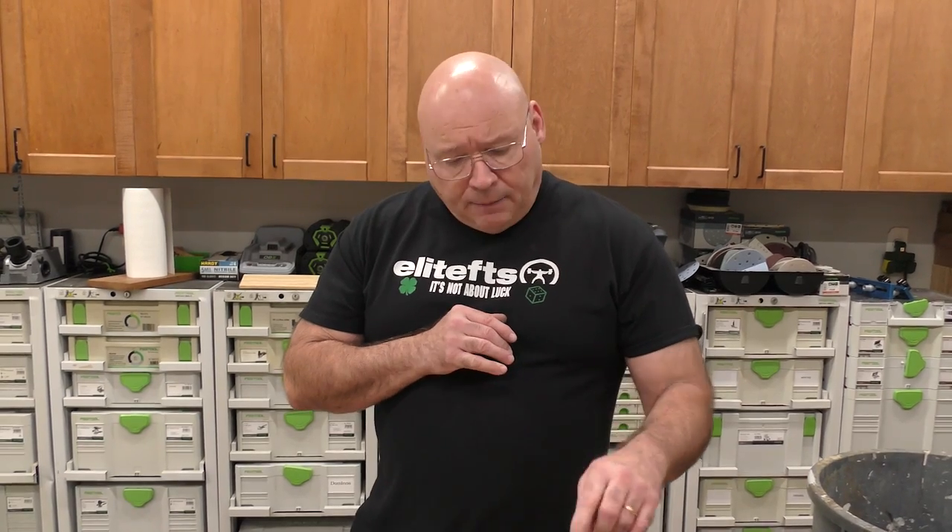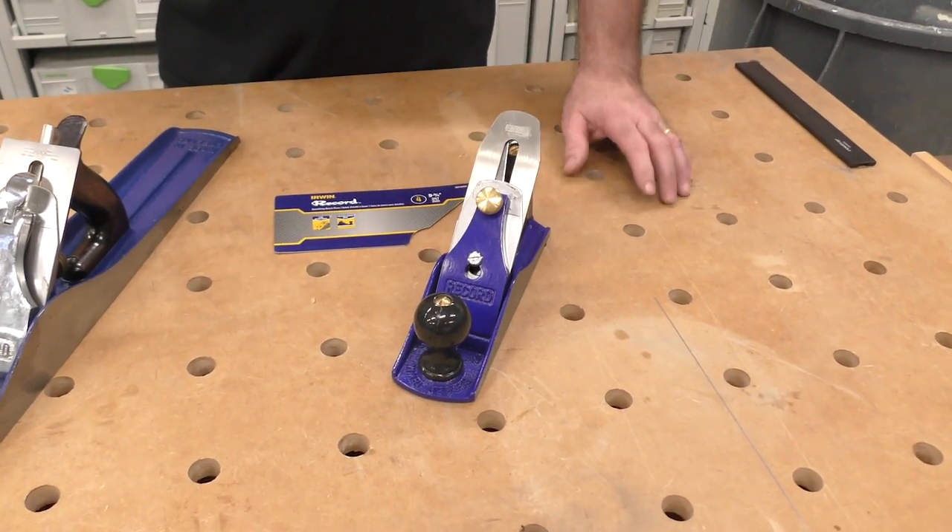When I looked at this Record number 4 that Big D gave me, I was like, wow, that's a pretty good deal. But it's inoperable out of the clamshell plastic. There's a reason you spend $300 on the Lie-Nielsen number 4 — it's worth every penny. I'm going to take this to the bench and show you how it is not able to work out of the clamshell, and step by step make it hopefully a user for Big D.